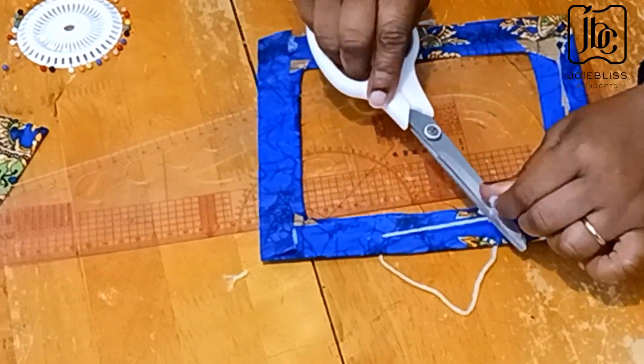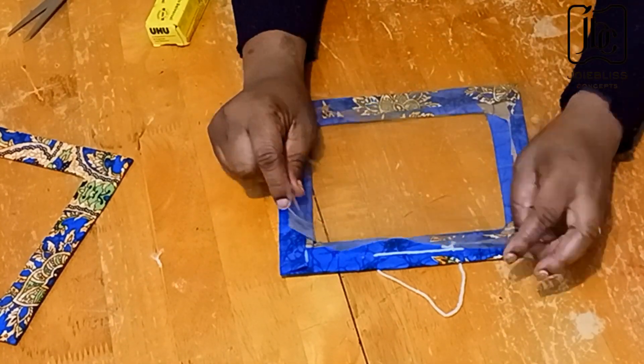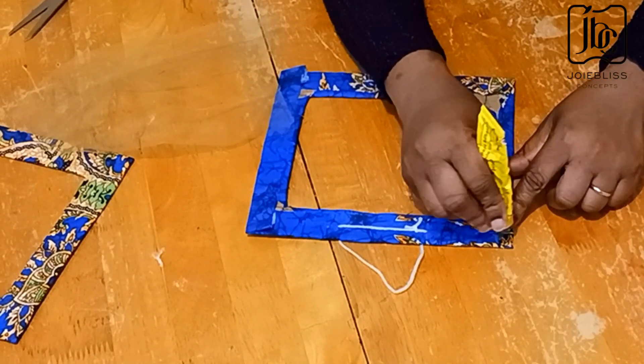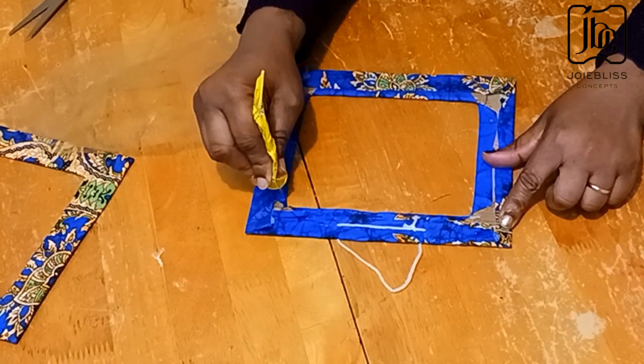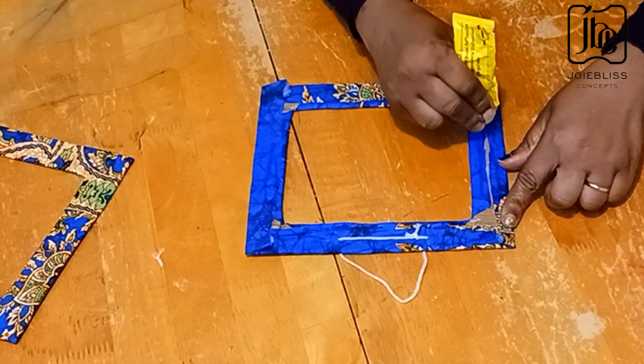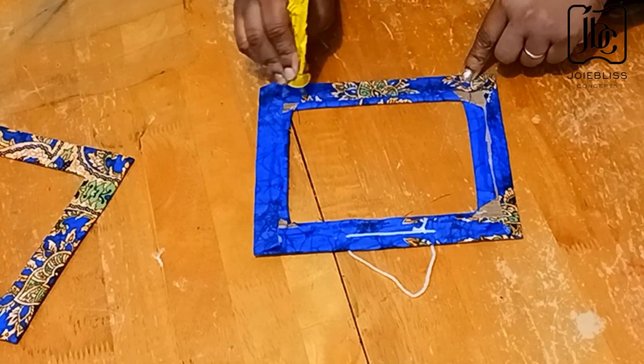I then trimmed the excess rope. Also take note of the position of the knotted part of the rope. The next thing to do is to attach the net, but first you need to apply glue — and you need to do this generously.